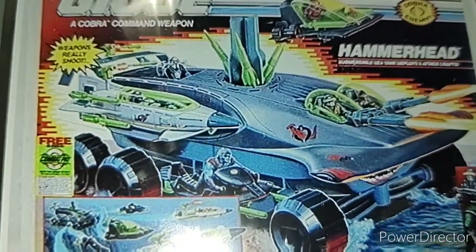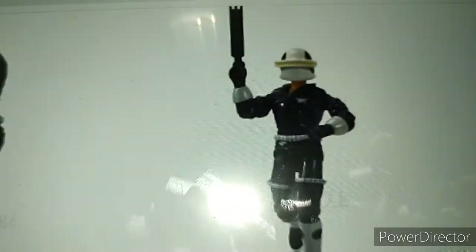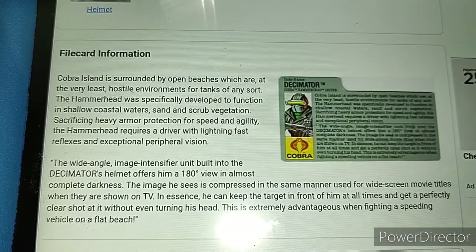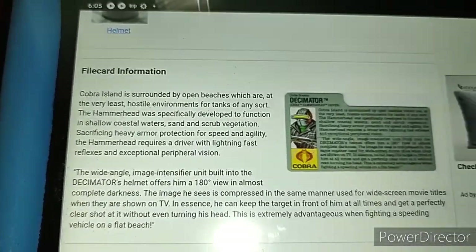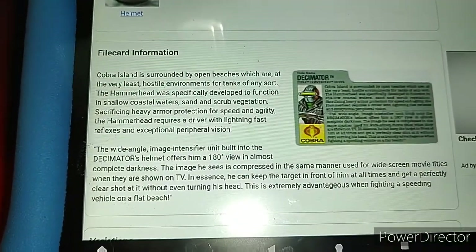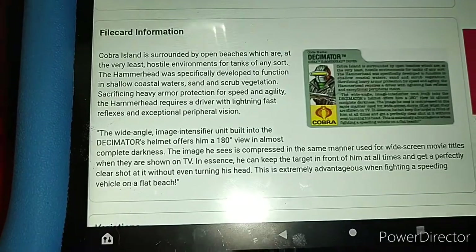If you want to know and you're curious, this is what the box looks like. Since I do not have the Decimator, I will be showing you an image of him online on Yo-Joe. This is what the Decimator looks like. And this is the file card information that came with the Hammerhead and Decimator. I will hover over this so you can pause it and read it — I am not going to read it.